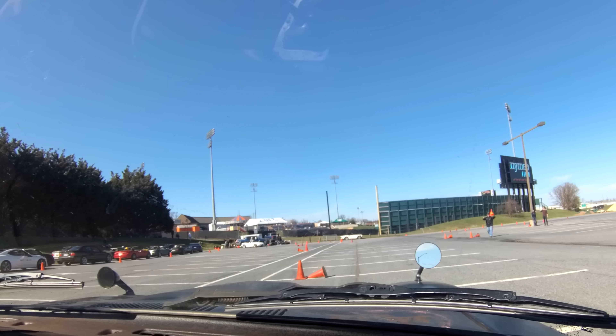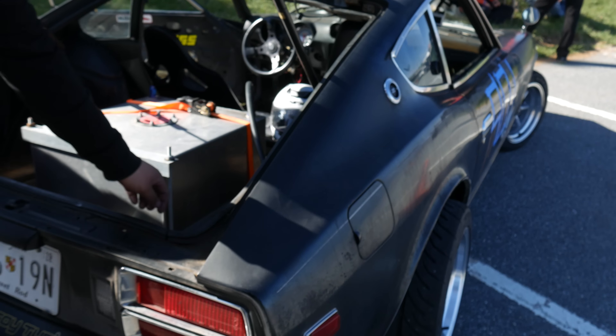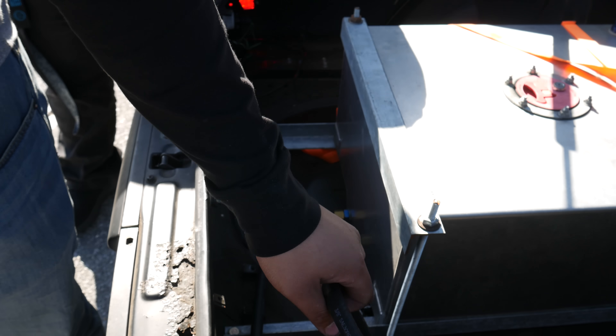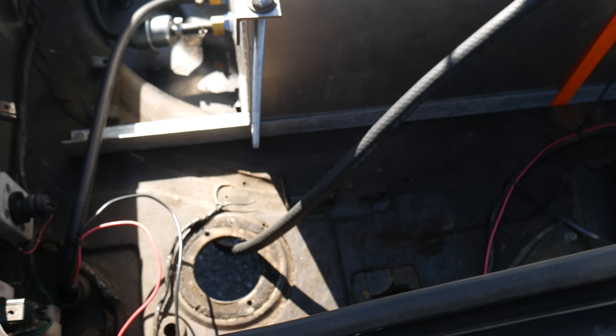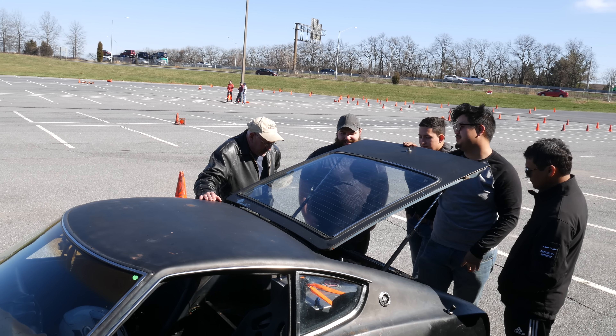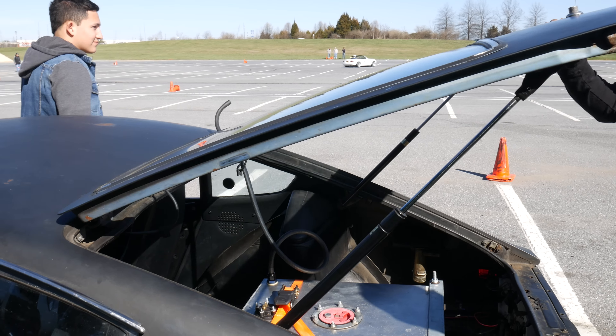But Sean was determined to keep on improving his time, so in the next run, Sean really went for it. But unfortunately he got flagged again, because there was still fuel coming out the vent hose. It wasn't that surprising to see this issue come back up, but it was disappointing.